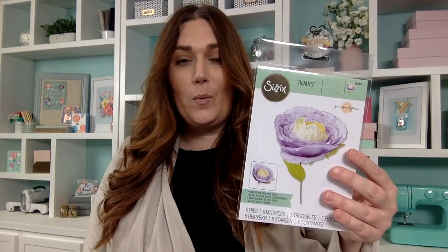I'm going to be introducing you to the next member of our floral family today. Last year we came out with a series of thinlits dies designed specifically to work with our crepe paper, and we are going to continue expanding that lovely series of thinlits so you can create a whole wonderful bouquet of florals. Today I'm going to walk you through the new Spring Bloom by Jen Ogborn at 665-811.